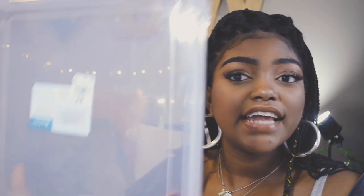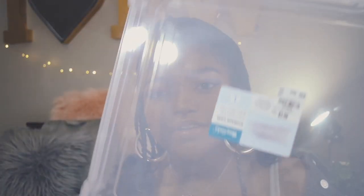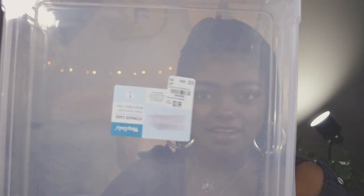The last thing I got was from Tuesday Morning — a clear case to hold all my stuff, for only $3.99. At Michaels or Hobby Lobby this would be like $10. It's probably going to hold all my stamps. I didn't really have a stamp collection before, but now I do! That was everything in this haul — just a mini little haul. I hope you guys enjoyed and I'll see you next time, bye!